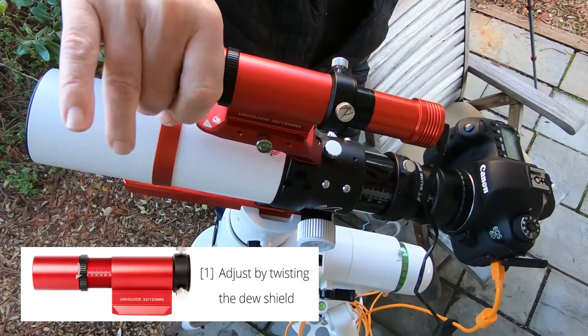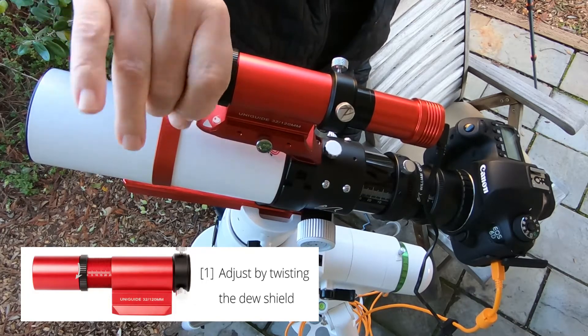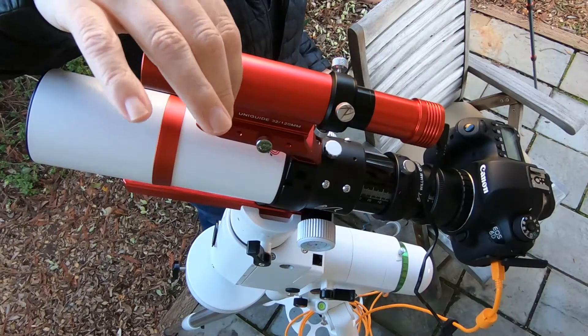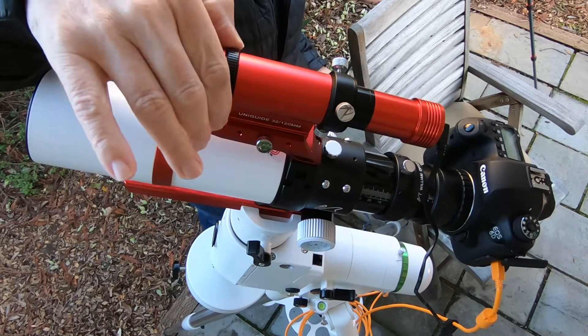I believe there's also some fine focus you can achieve through rotating this. I think we've gone out of focus as I've rotated it, and if I do need to rotate this to get focus, there's a locking ring here that I would set.